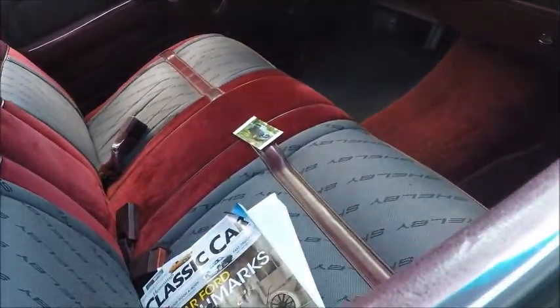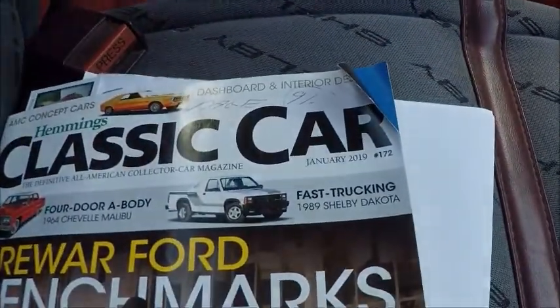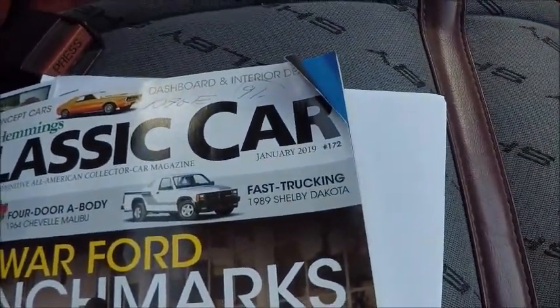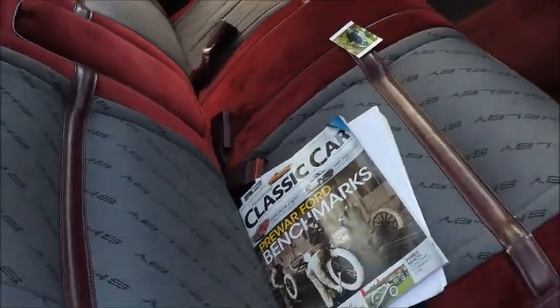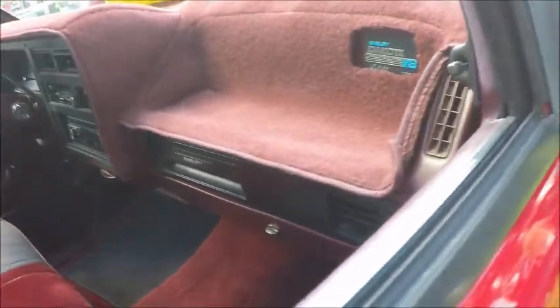It's signed and I think serialized too. It's from Classic Car magazine, either January or December of 2018 or 2019 — an article about the truck.